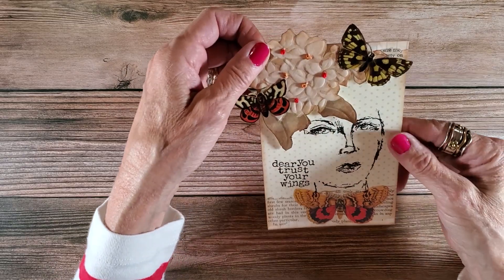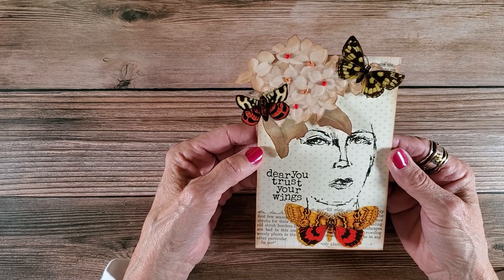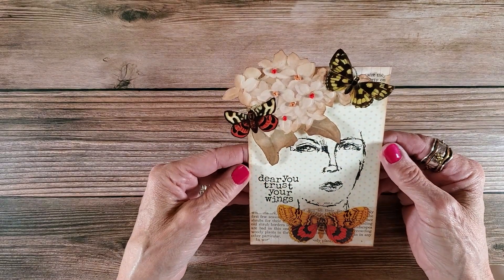So there you have it. There is index card number two for Amanda's Create with Scrimping Mommy index card challenge for this week.